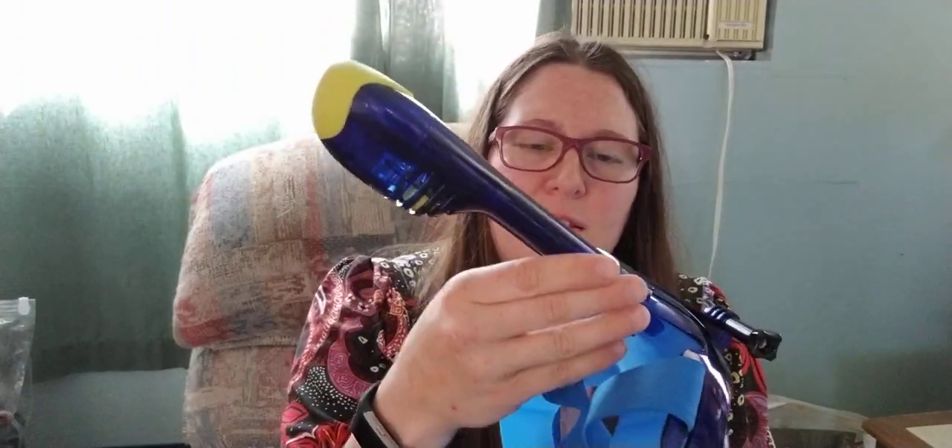So this is the little breathing apparatus right here. You can see these little balls in here — when you go underwater, they float up to keep water from getting in and killing you.